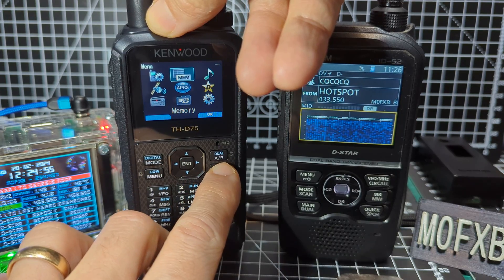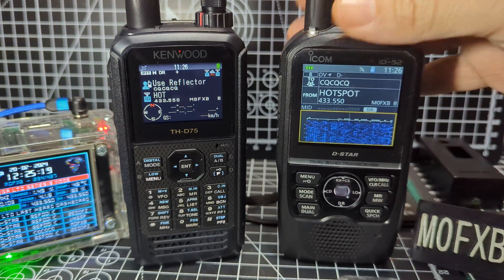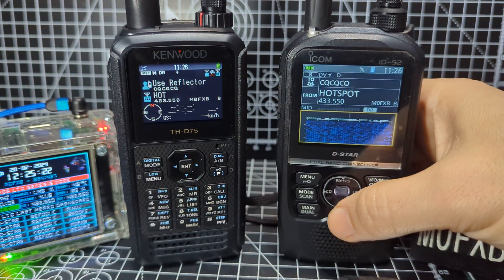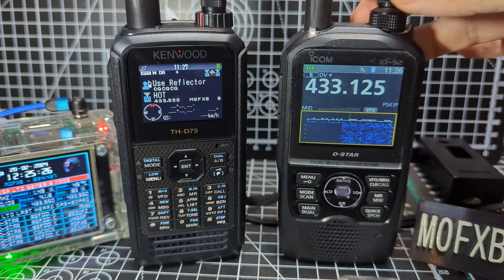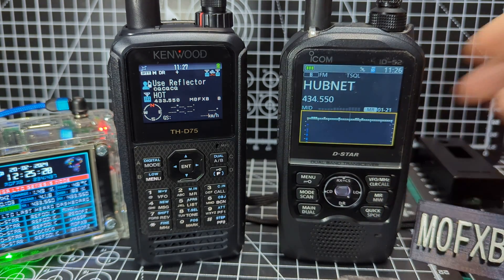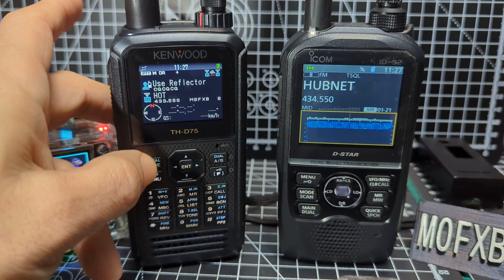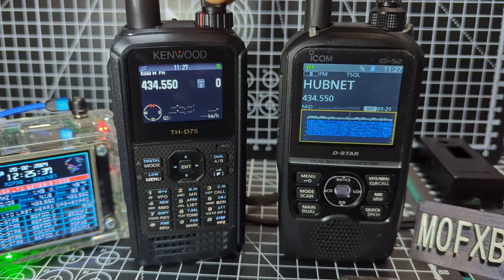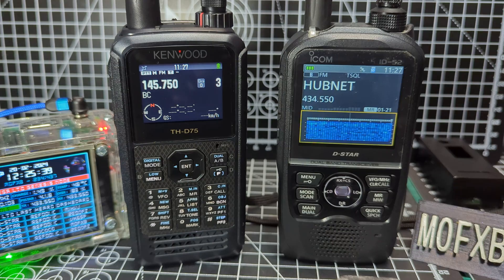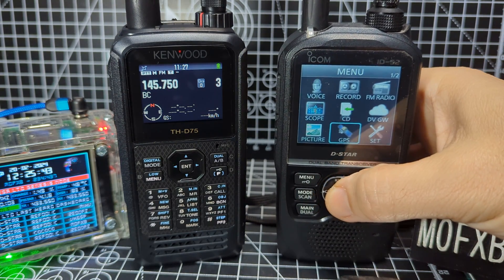They both run what we call DR mode, which is what we're in now. If we hold down, we go into normal mode — that's VFO — and then you've got memory here. On this one, if we select, come out of digital and then go to memory, we've got our memory channels here.